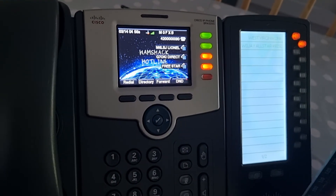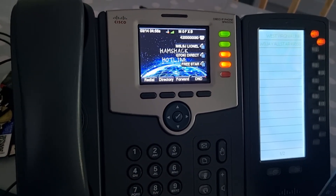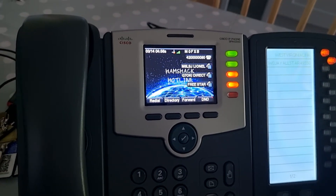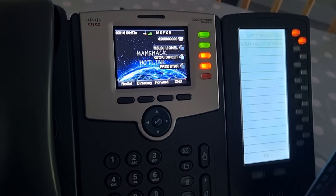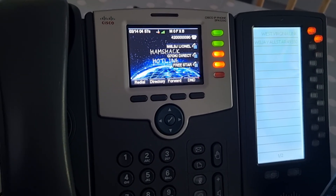Thanks for watching. This is the Cisco 525G — you can get these on eBay for about £30–40 delivered. Make sure you get one that's unlocked and has no password on the admin, because you need to get into the admin. It's completely controlled by your browser — even the software gets uploaded using your browser — so it's a very easy process once you've seen the instructions. 73 — please like and subscribe to my channel. All the best.